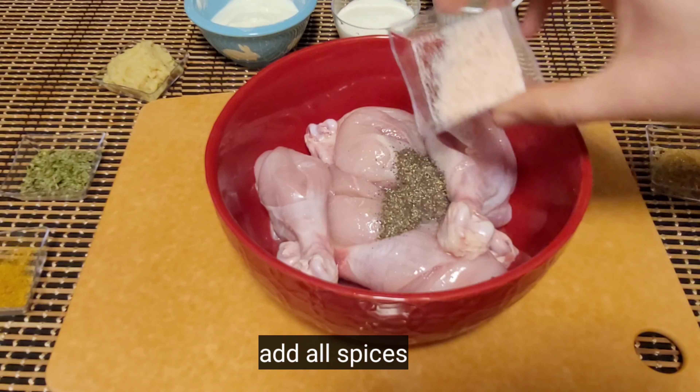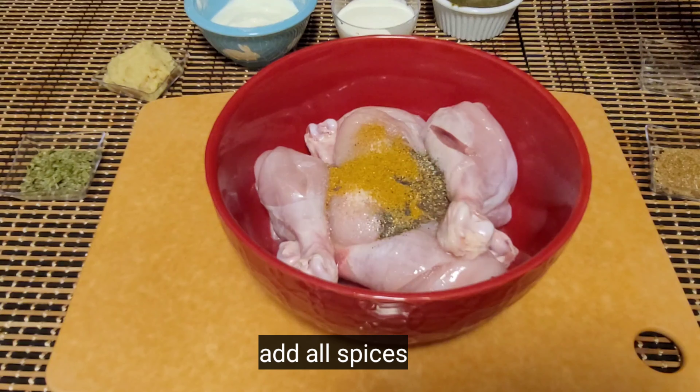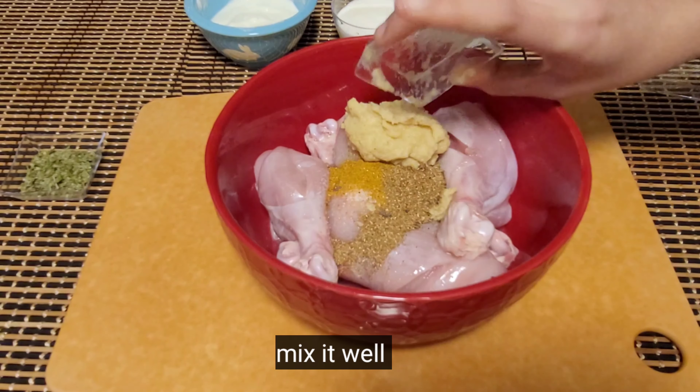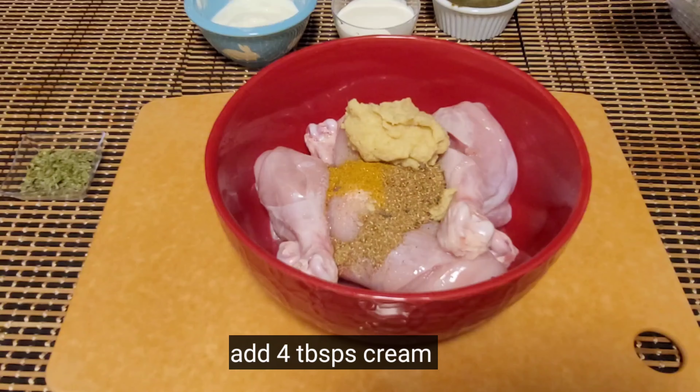Here I am showing murg malai chicken leg pieces using an air fryer. This is a royal, rich, creamy chicken recipe. It's so delicious and it's the best appetizer for every occasion. If you like my videos, please like and subscribe to my channel.